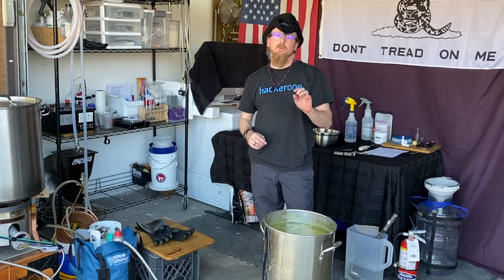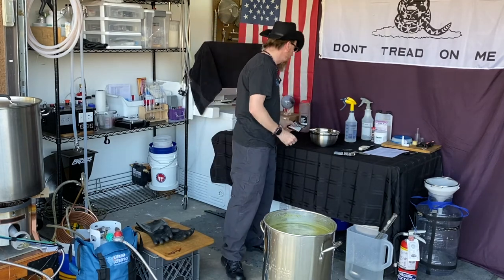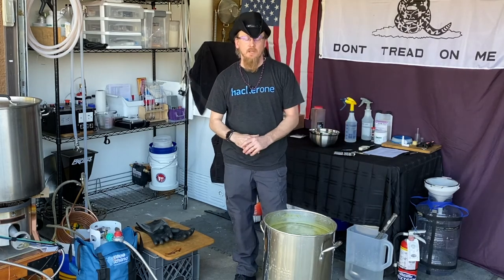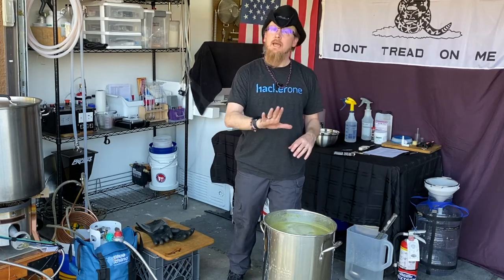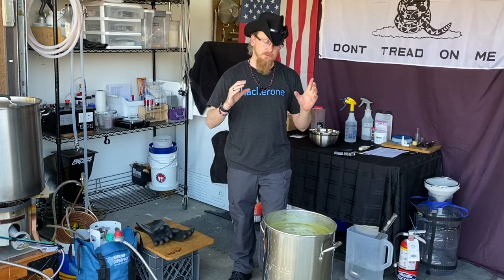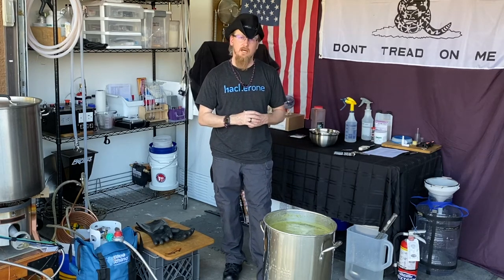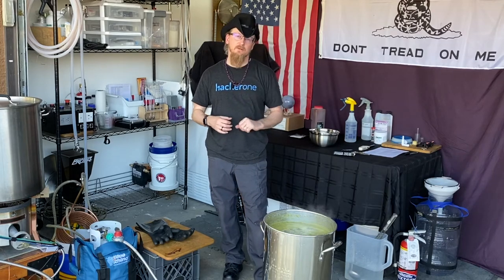We've started our timer for 60 minutes. In 30 minutes we're going to do our second addition, which is the Herzbrücker hops. Then 15 minutes after that we're going to add the liquid malt extract and put our cooling coil in to sanitize it. In the interim I'm going to take all my fermenting gear, clean it with PBW, and then sanitize it. This is a great opportunity to gather any gear you might be missing. Keep an eye on the boil at all times.